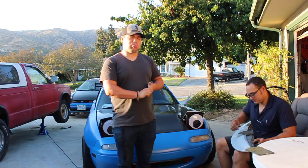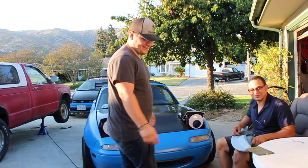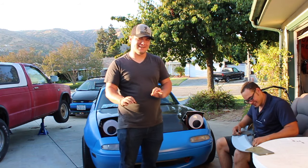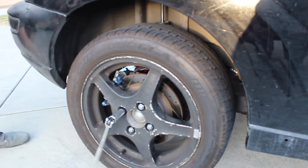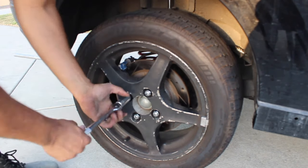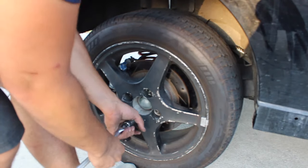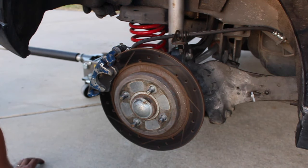Alright guys, this is the outro to the brake video. I've actually tried filming this about 10 times and I cannot get it right. So I'm going to show you the brakes right about now. This is the SVT rear brake kit set up, so instead of being on drums, which are crappy when it comes to racing, this is definitely a lot better.